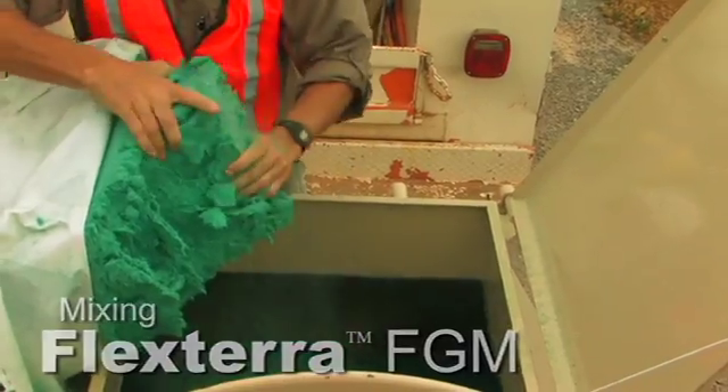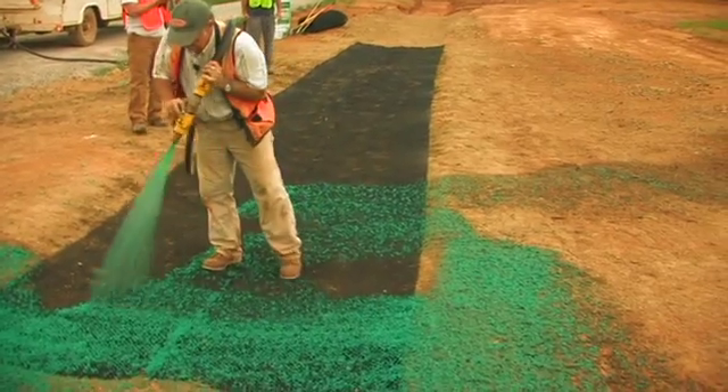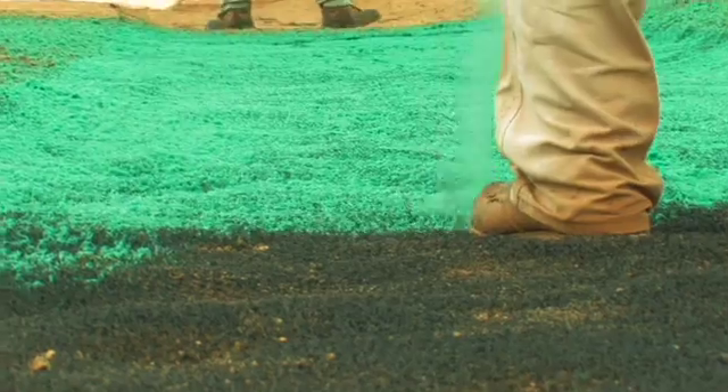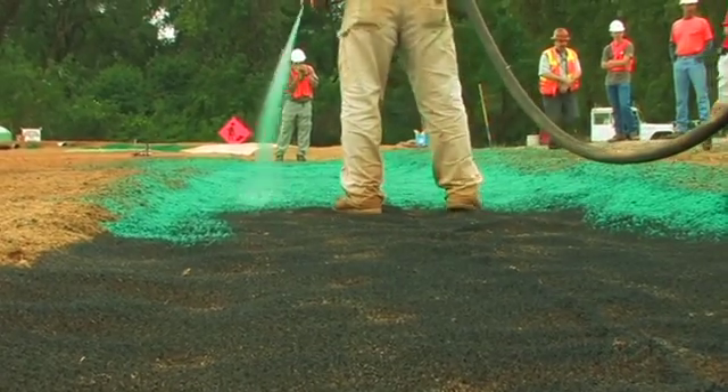But then instead of coming back and soil filling, we'll come back in and use the nozzle because we need to hydromulch at a direct angle right into the interstitial spaces. We want that hydromulch to go right through the IncaMat and actually come in contact with the soil below it.